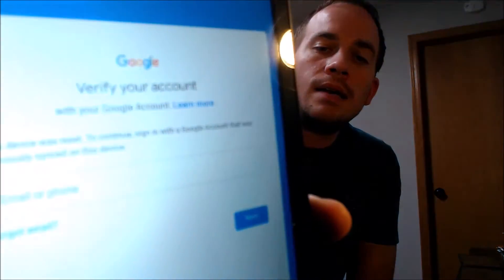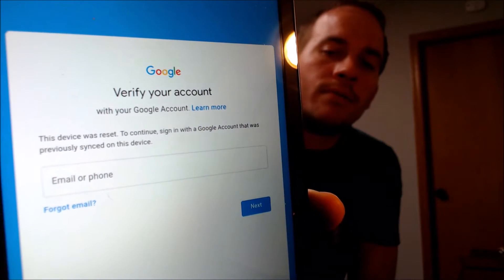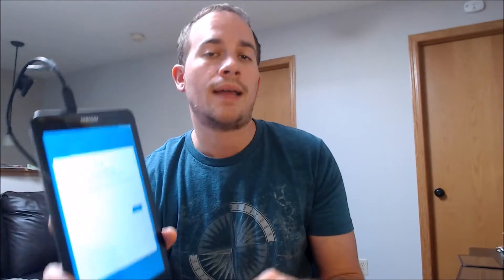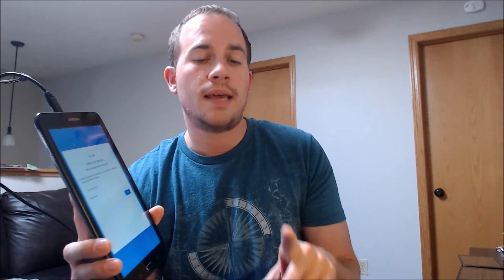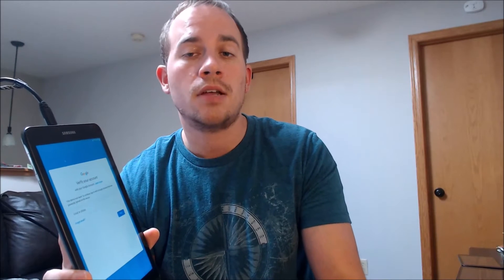You can see the AT&T logo there on the back, and this is a device that does have the Google account lock enabled. As we're going through the setup steps, we get to the screen that tells us the device was reset and to continue we have to sign in with the same Google account that was previously on the device. That's basically what the Google lock consists of — if you factory reset the device without first removing the Google account, you'll have to log back into that same account as a security measure after the factory reset.